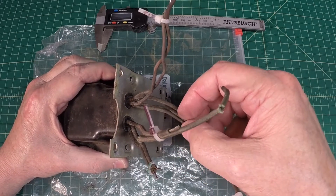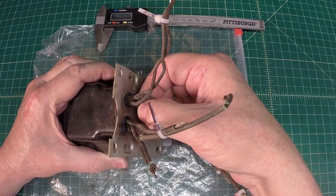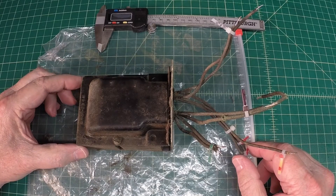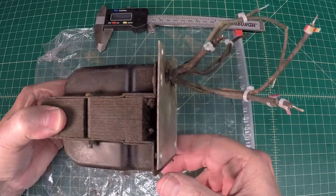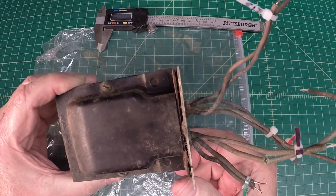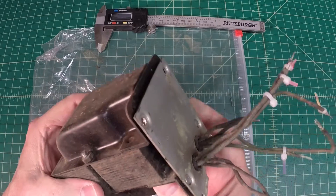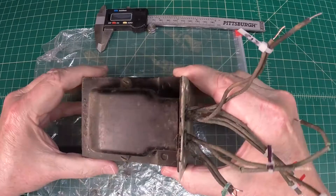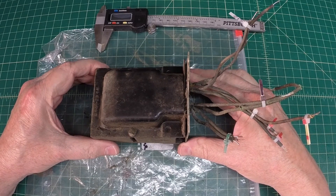They're very, very stiff due to the age, and it looks like one of them may be starting to crack right in this area. Let me get the shop vac out and just get some of the dust off this thing — just move some of the debris so I'm not sucking it down my lungs. Then we'll pop this thing open and give it a check. The power transformer tests good, so that's nice to know.